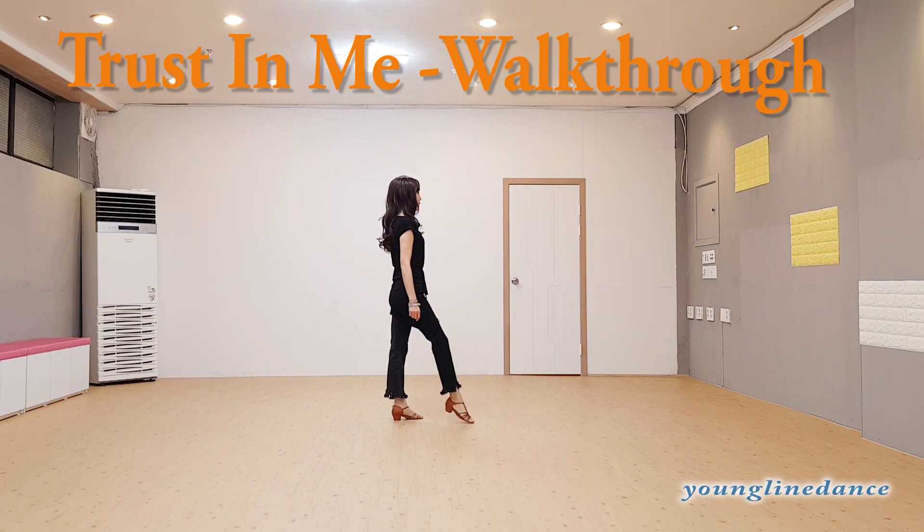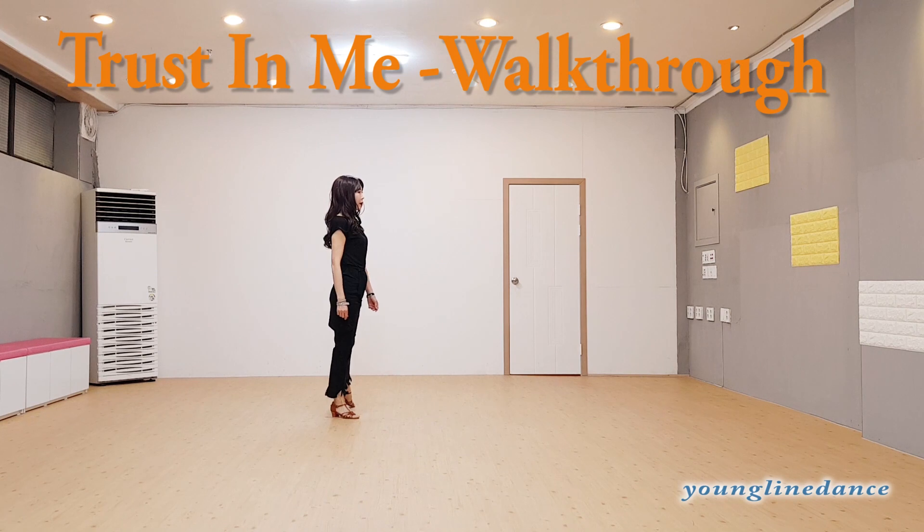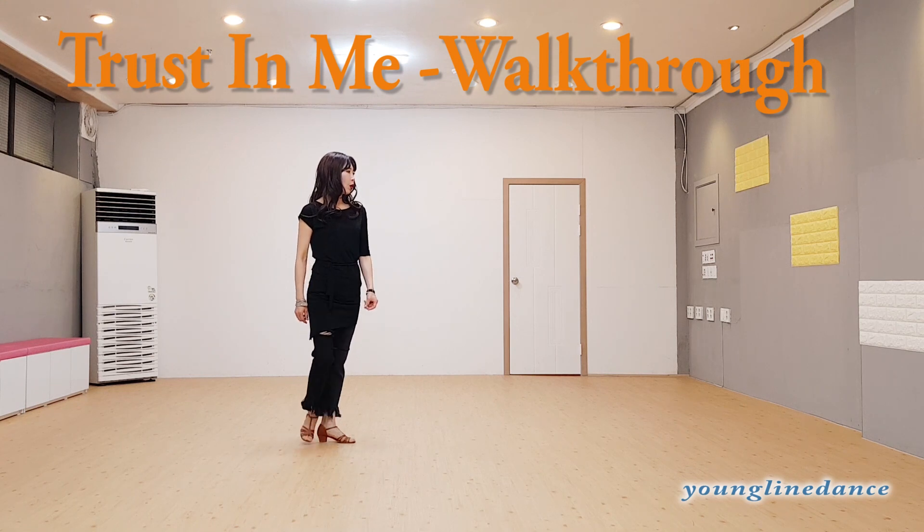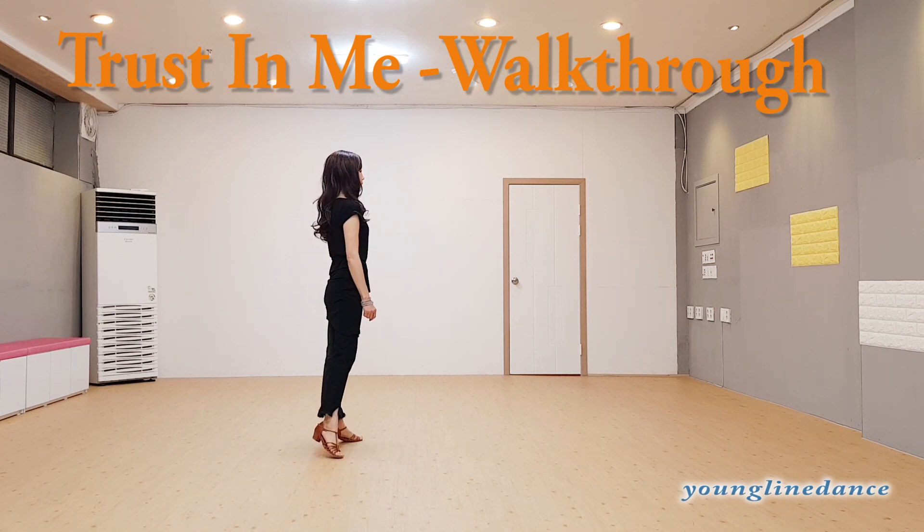Right foot back step, three, one, behind side cross, two, and three, side and recover, four.